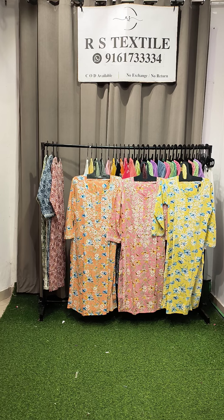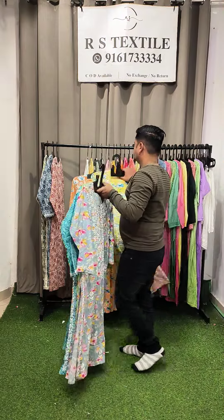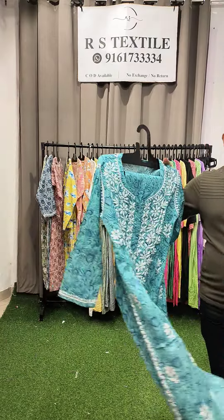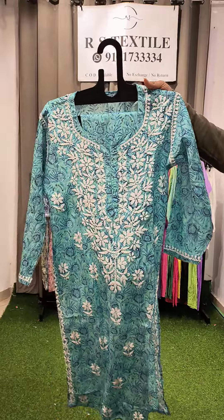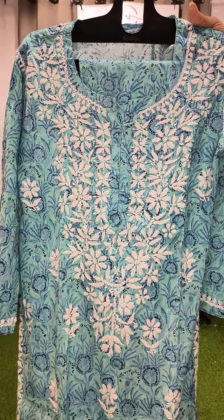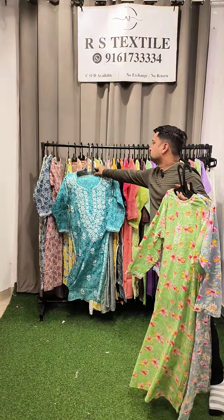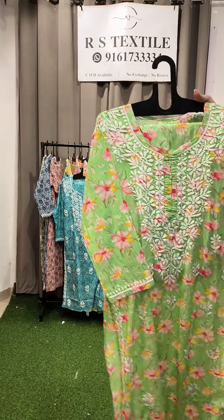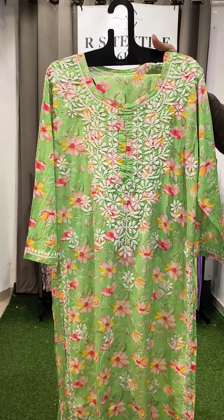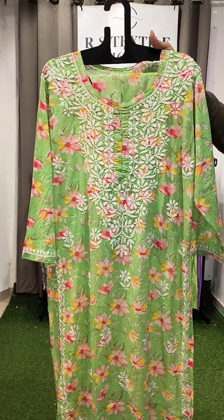There is one more shade — this is the back. All six options will be available. Prices are 1100 and all complete sizes will be available: 36, 38, 40, 42, 44, 46.